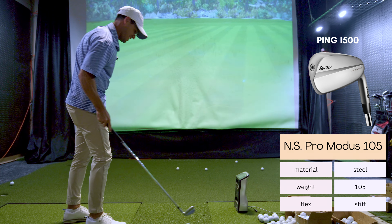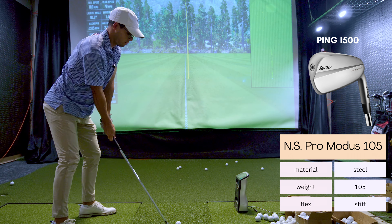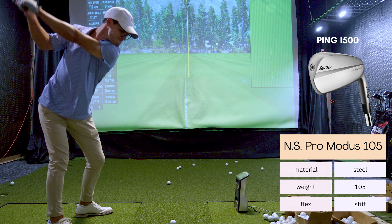Today you're going to watch me get a baseline with my current clubs, then hit the Titleist T100S's which I absolutely loved, then the irons that are going to replace them - the T150s - and finally the Mizuno 223s. Make sure you watch the transition from my old irons, the Ping i500s, to the Titleist T100S's, because it gives you an idea of just how important the shaft really is.